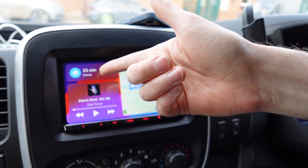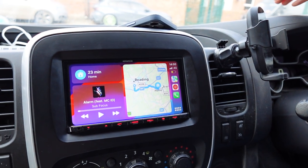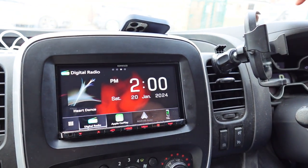We've got wireless Android Auto as well, so if you're not an Apple user your phone wirelessly connects via Android. This customer has also gone for a few optional extras.